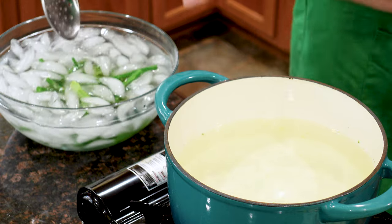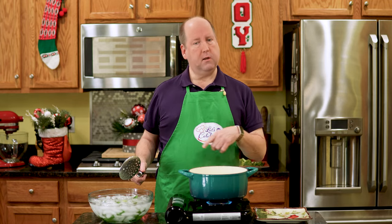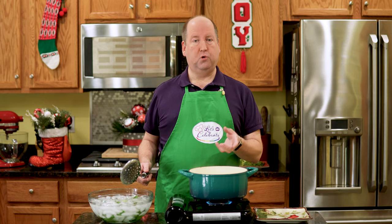Now I've got these in the ice bath, which is stopping that cooking process immediately. Give me a moment — I'm going to clear this off and then I'll show you the difference between a raw vegetable and a blanched vegetable.